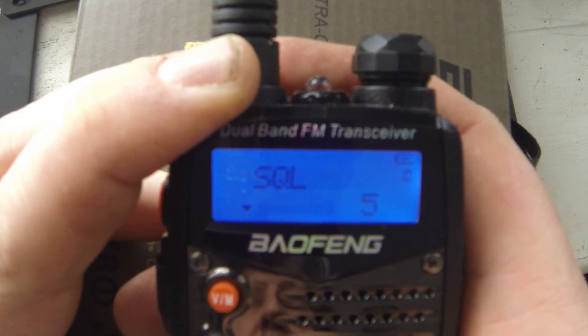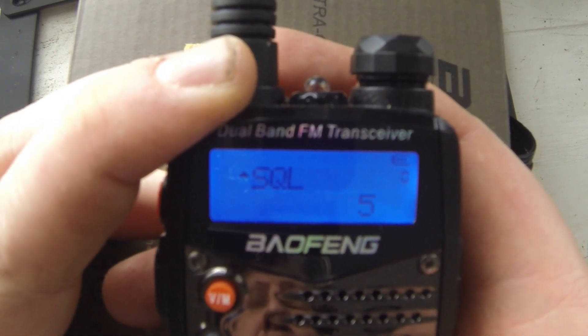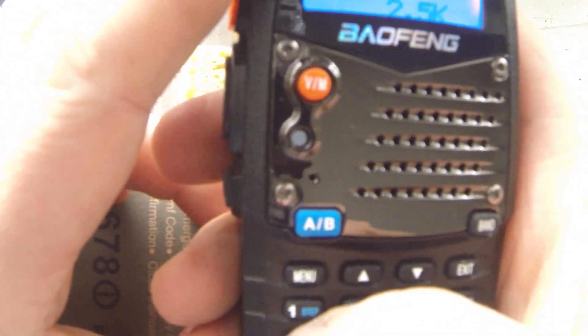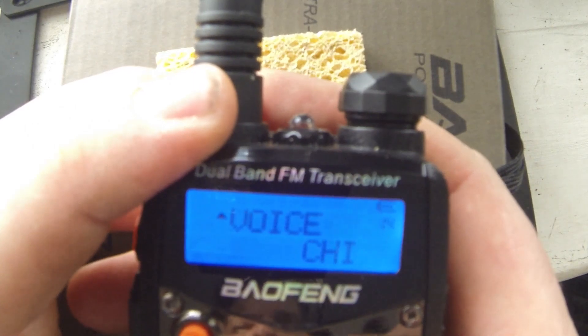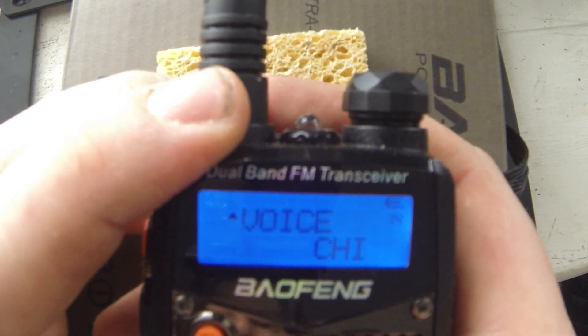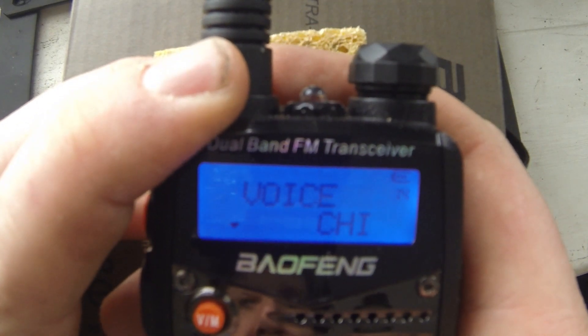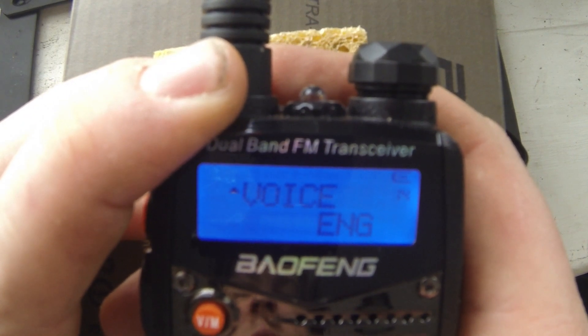Returning the radio to speaking in the Queen's English is as simple as pressing the menu button followed by 1-4. Language menu 14 is displayed. Press the menu button for a second time and use the arrow keys to cycle through to display the English option. Press the menu button for a third time to confirm the change.